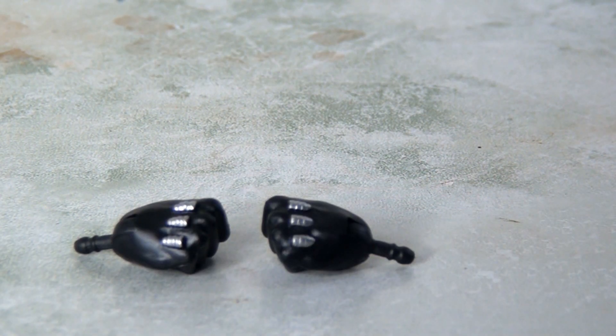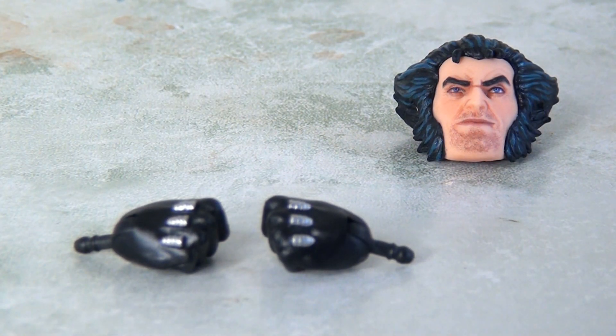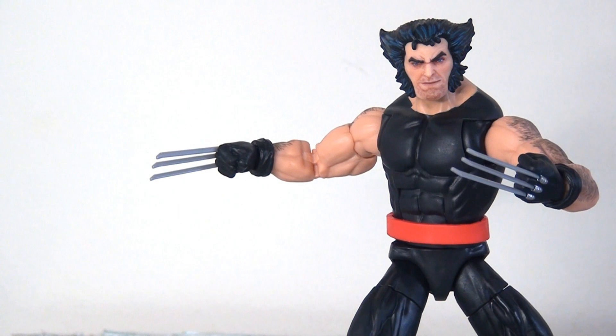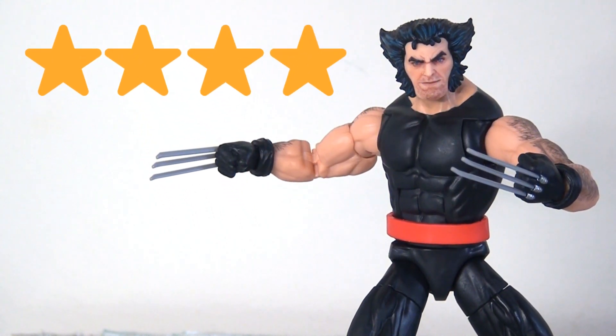In terms of accessories, Wolverine is sadly quite light — he does have an extra pair of closed fists with no claws and an alternate head, again a really nice sculpt but not too different from the one on the body. All in all I'm going to give this figure four stars. It's not the most exciting figure in the world, but it's still a very good figure — the sculpting is really nice and the paint apps on the head and arms are nicely done, and it's really well articulated. Where it loses that star is that it just needed a bit more of a wash through the body, perhaps another accessory or two, or a more differentiated alternate head.